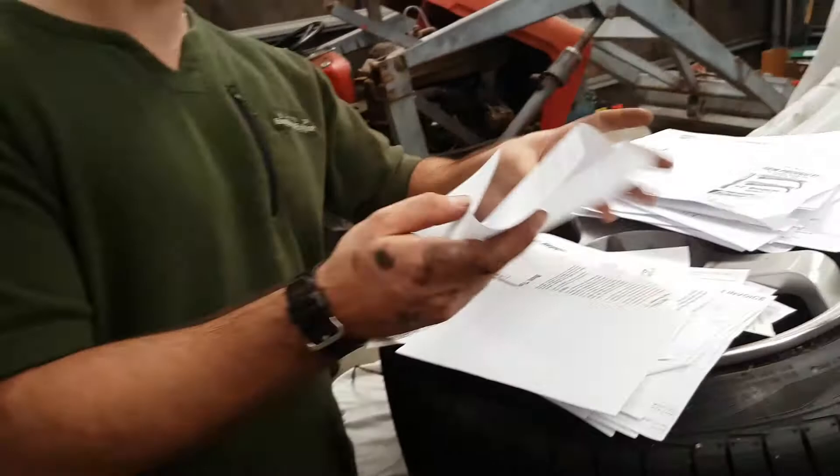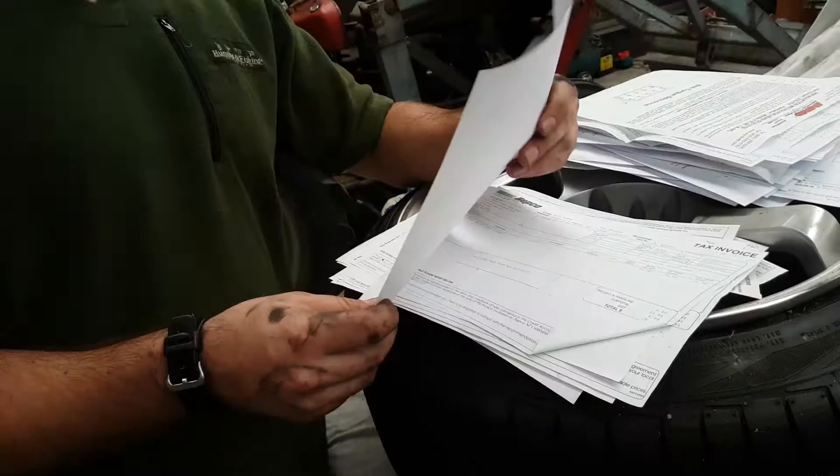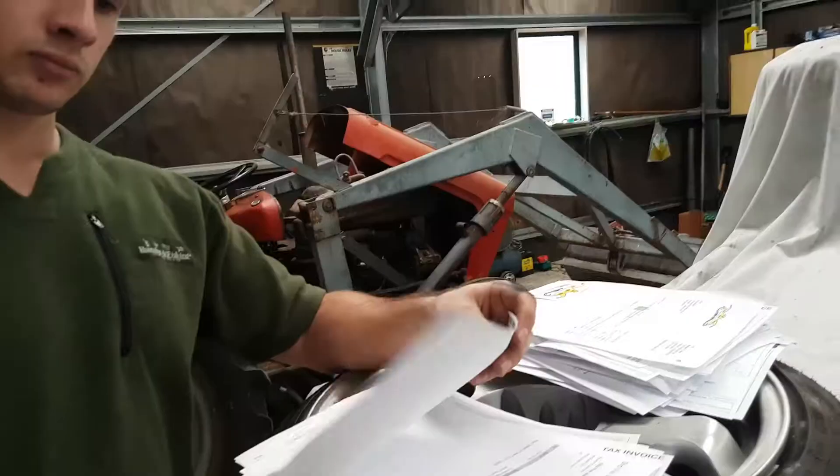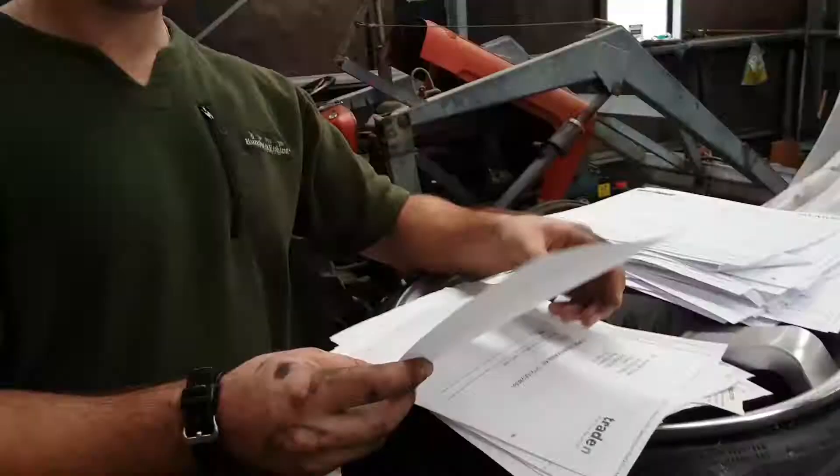Getting pricey! Repco, $105 for the water pump. V-belt and headset, $561. Oil pump gasket, $23, and $39 for some engine oil. Brake pads and a fuel filter, $91.